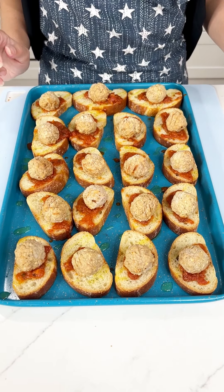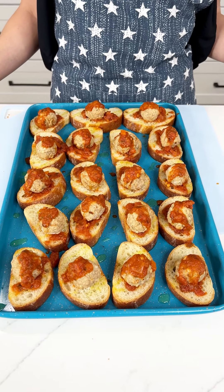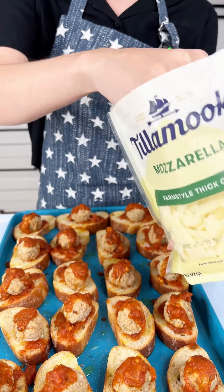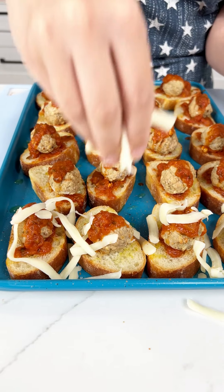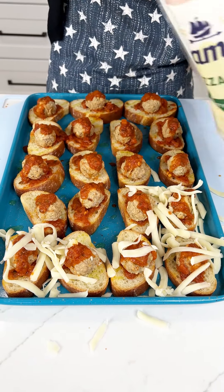Now I'm just gonna do a quick little layer of marinara right on top. Now that our second layer of marinara is on there, we're gonna go ahead and grab some mozzarella — the best cheese in the world. Now we're just gonna be very generous and super fast, put all of our cheese on our little breads.